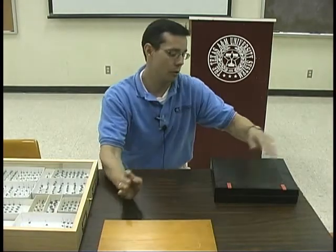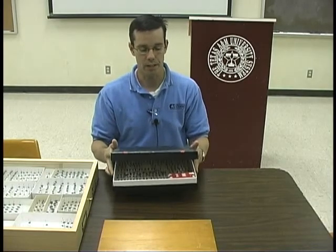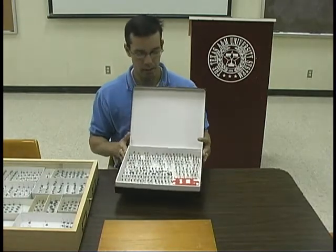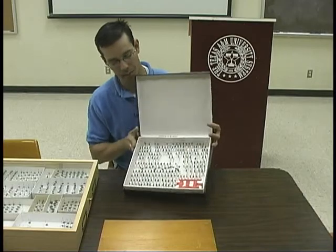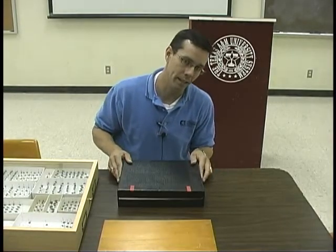An even less expensive alternative is the cardboard box. It's the same idea as the Schmidt box but not as expensive. It has a styrofoam bottom which allows you to place your insects on the inside. However, it does have some seal but insects can get in here.